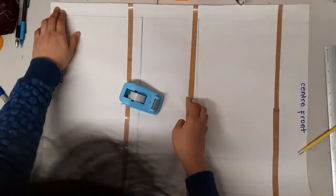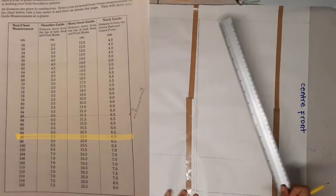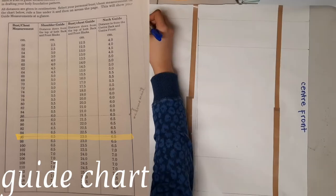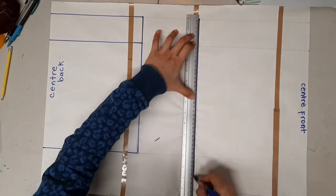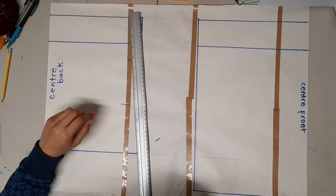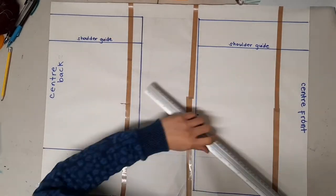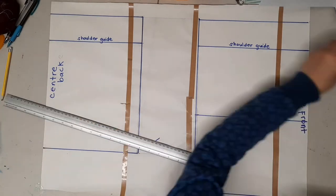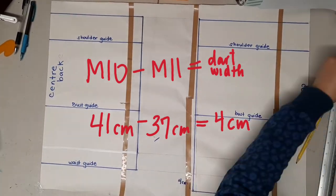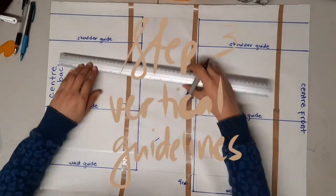Step two is to draw the horizontal guidelines. The first is the shoulder guideline, which is the same for both the back and front blocks and is taken from the guide chart provided in the book. The next horizontal line is the bust guideline, also from the guide chart and the same for both blocks. Get the difference between the length of the front block and the back block — that will be the width of your dart. In my case it is four centimeters.